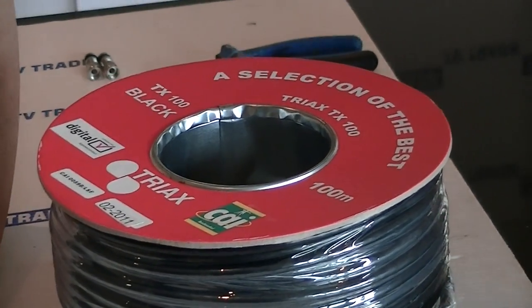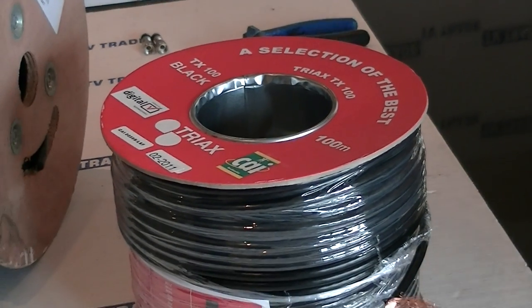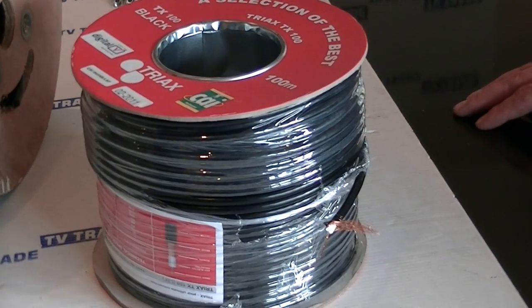It's ideal if you are going to be running over extended lengths of cable and you want to make certain that you have a good signal at the end of the long cable run. And the key to it is that it has a very high copper content.